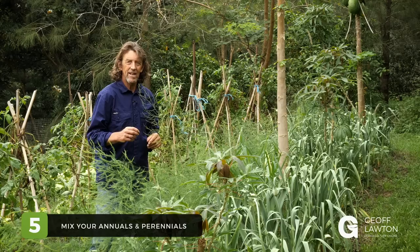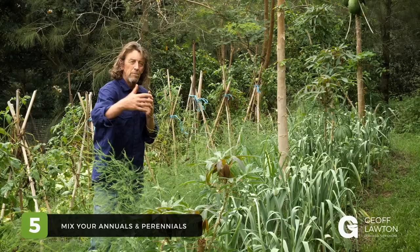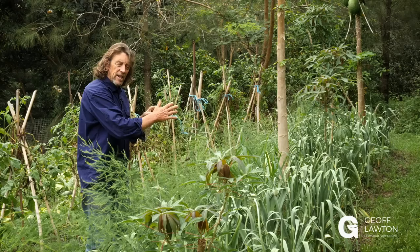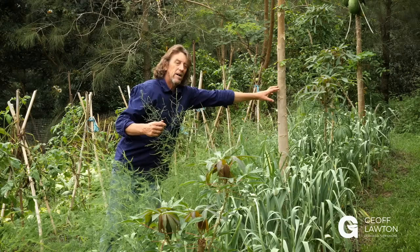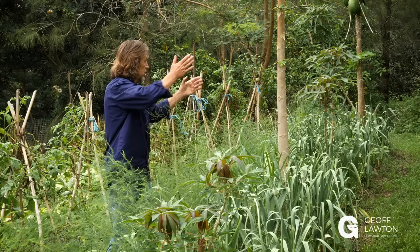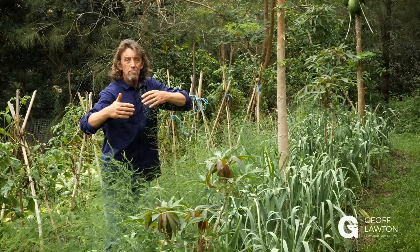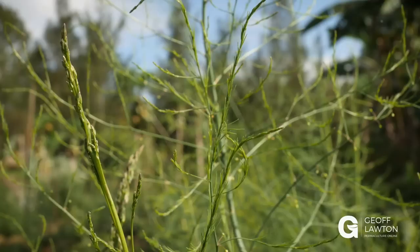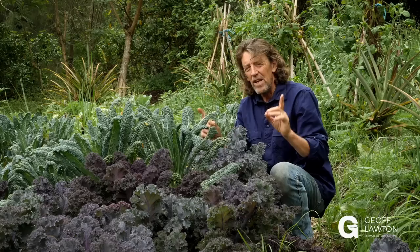Number five: mix your annuals and perennials together. Sure, you can put carrots in blocks and then switch to potatoes, peas, or onions — mix those little blocks together and keep switching them around as your annuals. But also mix in perennials. Here we have a crop of garlic, and I've got asparagus, a papaya, and a cassava — all perennials. We might switch garlic to a crop of carrots with onions, with different blocks of perennials shifting through. Mixing that diversity together with the stability of perennials and the moving endless cycles of annuals gives you not just stability but extra diversity.